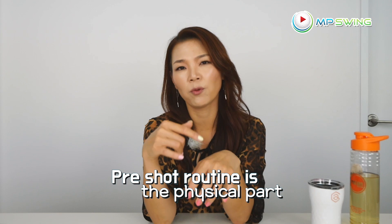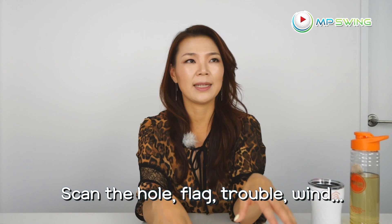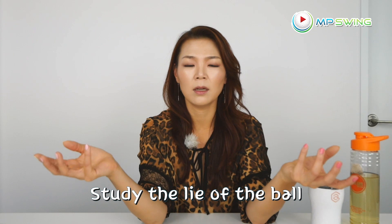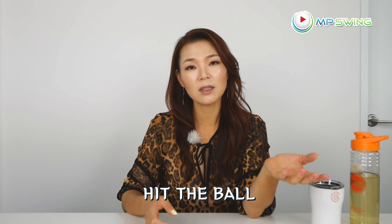The pre-shot routine is the physical part of the movements you do before you hit the golf ball. The mental routine is everything that happens in your head before you hit the golf ball. My mental routine goes like this: you get to the golf ball and scan the hole — where's the flag, where's the trouble, how's the wind. Then check your lie — is it sitting up well, what's the slope, is it wet. Then it's about you — how am I feeling, how am I playing, what kind of shot am I comfortable playing. Then I go right into the pre-shot routine and hit the ball.